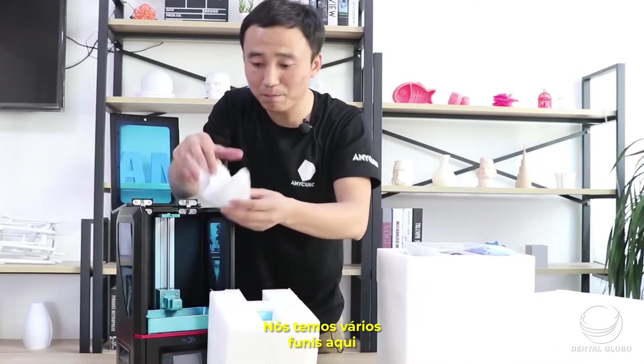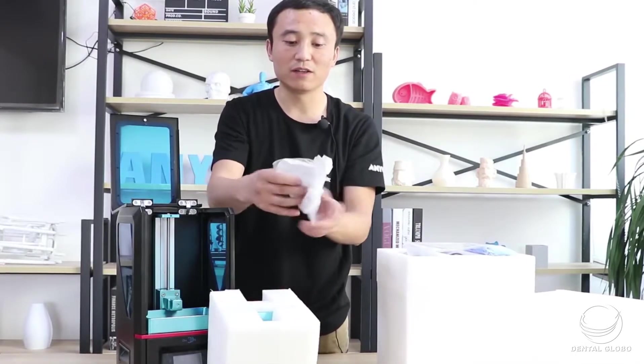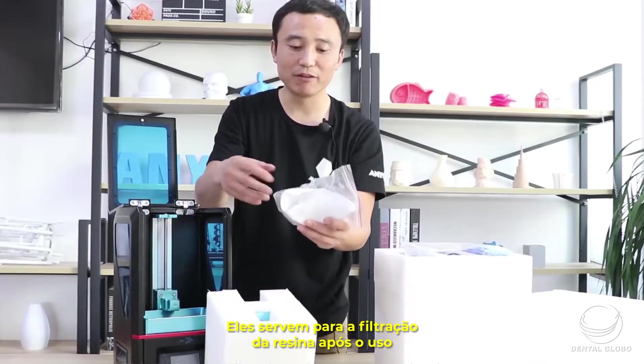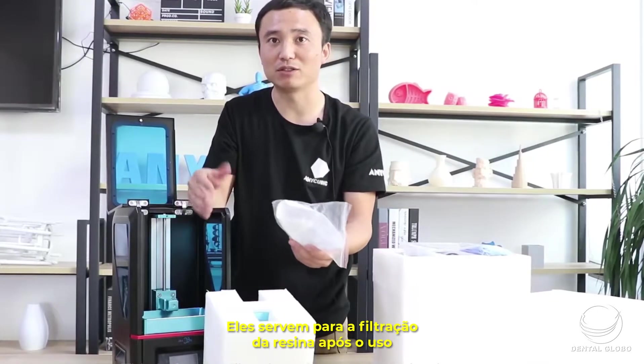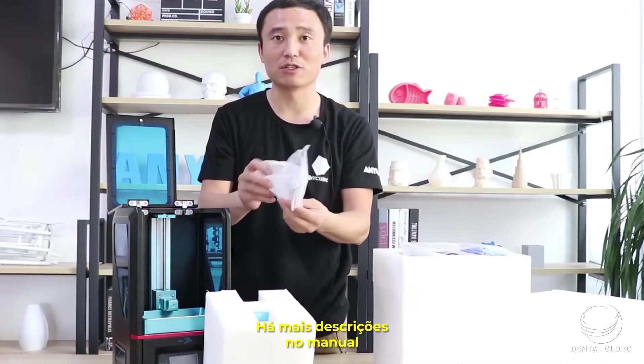We have some funnels here. This is for the filtration of the resin during later usage. There are more descriptions in the menu.